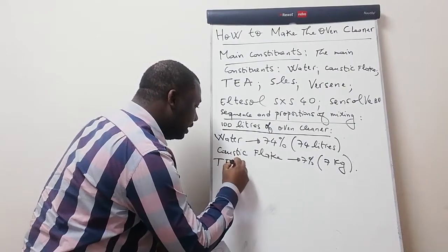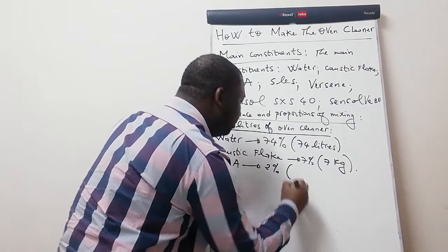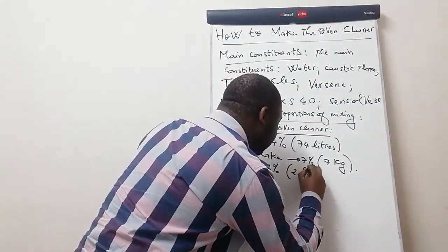The third ingredient is triethanolamine. This should be 2 percent of the total volume. 2 percent of 100 is 2, so this should be 2 liters.